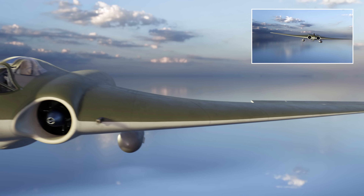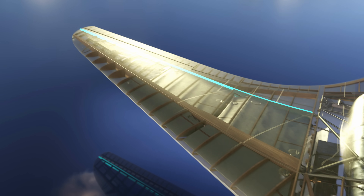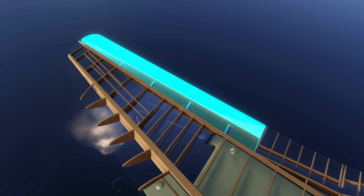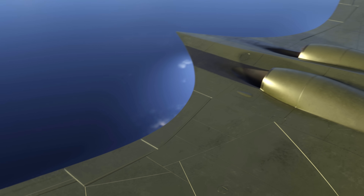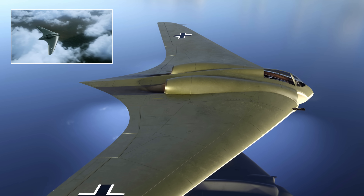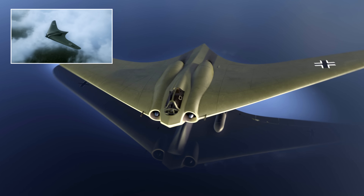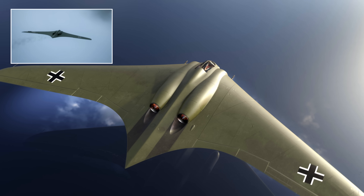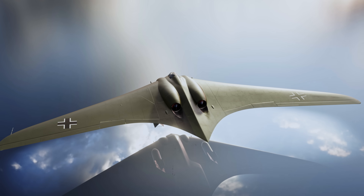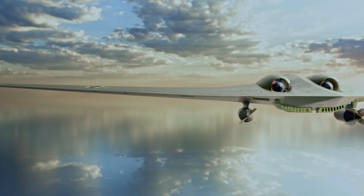A secondary spar provided attachment points for the elevons, a control surface specific to the flying wing design. The exterior of the wings was made of plywood boards. The almost tailless design did not include a vertical stabilizer, which increased the chances of sideslipping and potentially flat spins. The flying wing design without a vertical stabilizer wasn't used for over 50 years after the war in an operational aircraft, in part due to the number and complexity of control surfaces needed to keep the plane stable.